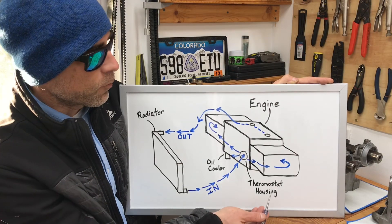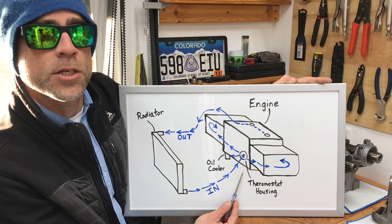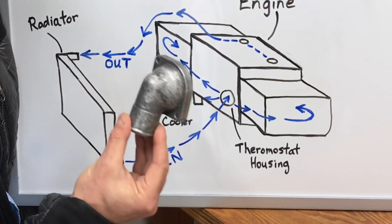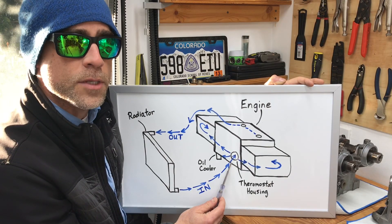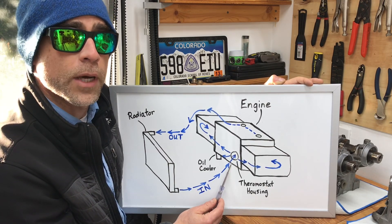On the left side of the whiteboard is a radiator, and on the right side is the engine. I'm calling out the thermostat housing and the oil cooler. When the engine is cold, the thermostat is closed — it's located in the thermostat housing, which is the piece I'm going to show you how to modify later in this video. When the engine warms up to operating temperature, that thermostat opens up and allows coolant to pass through.